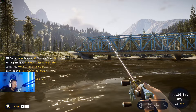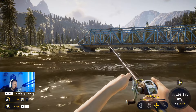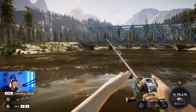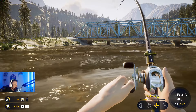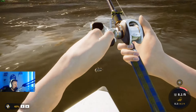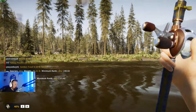Arriving at location number two — a lot of you will already know where this is just from the color of that bridge. This is Blue Bridge on Golden Ridge Reserve, and it's a great hotspot for quite a few different species. We're concentrating on smallmouth bass here. This is where the thicker line comes in handy because you do get muskies and northern pike around here. It's another known diamond location for smallmouth bass.